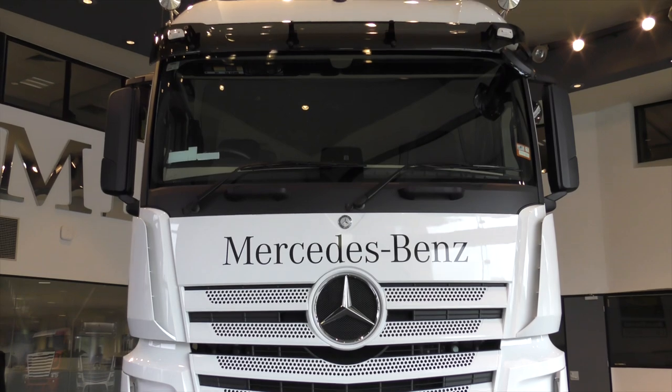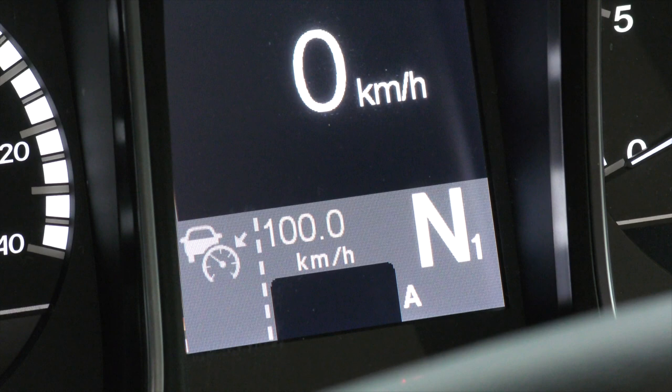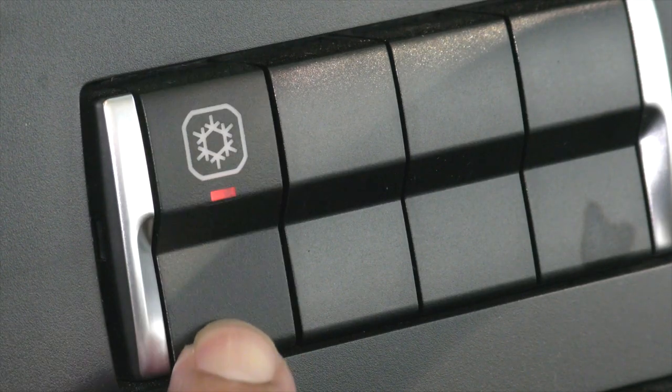Once you are satisfied it is safe to commence tilting the cabin, ensure the park brake is applied, the vehicle is in neutral, and the refrigerator is turned off.